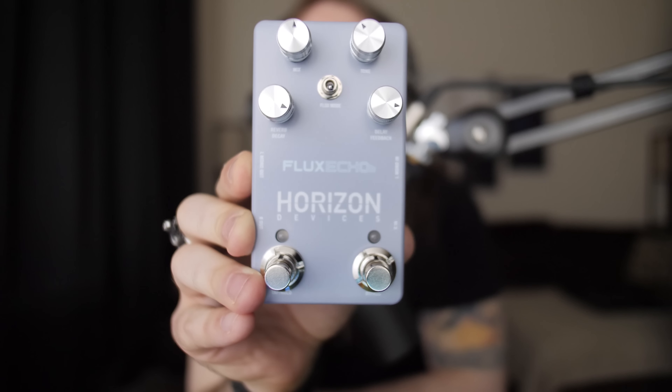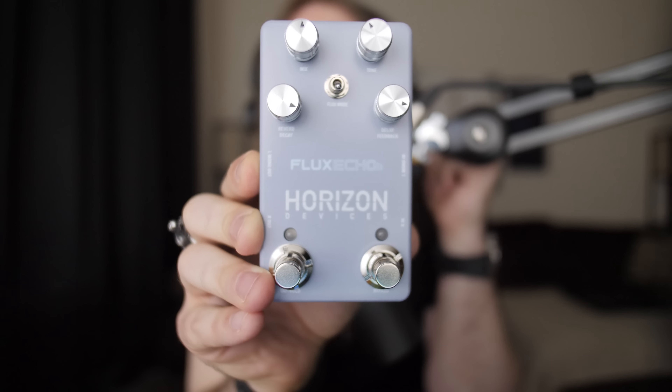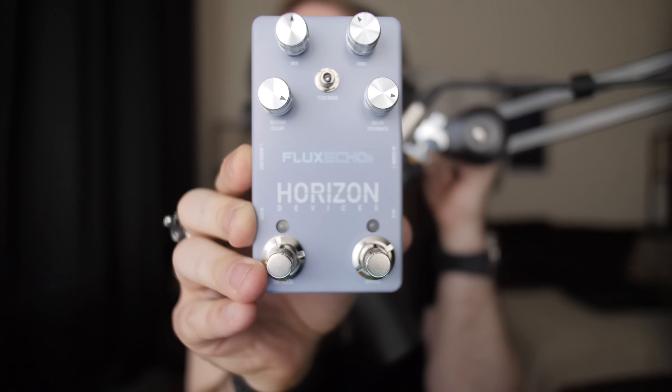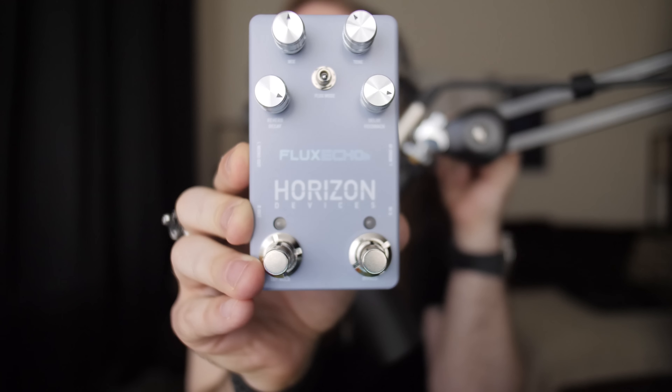What's also really cool is that you have a tap tempo switch that you can use to time your guitar playing with. And of course, you have your bypass switch at the bottom. Some other cool features about the Flux Echo pedal are that if you notice on the sides, it has two inputs and two outputs. This means that in certain applications, you are able to put your delay into stereo. Also, with the bypass switch, if you hold it down, you're able to enable reverb and decay trails.